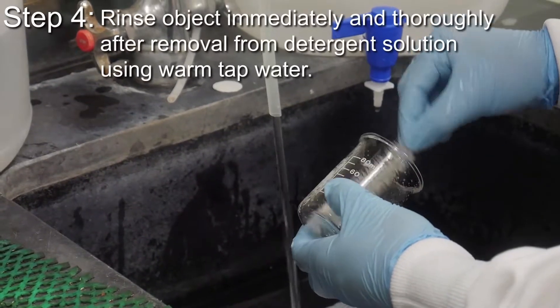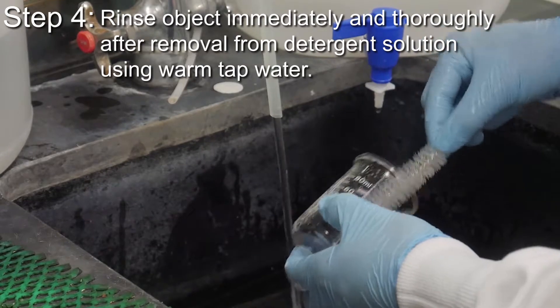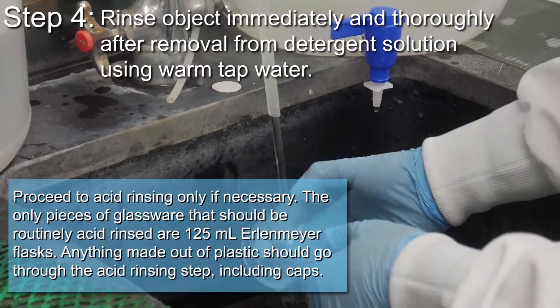Rinse object immediately and thoroughly after removal from detergent solution using warm tap water. Proceed to acid rinsing only if necessary.